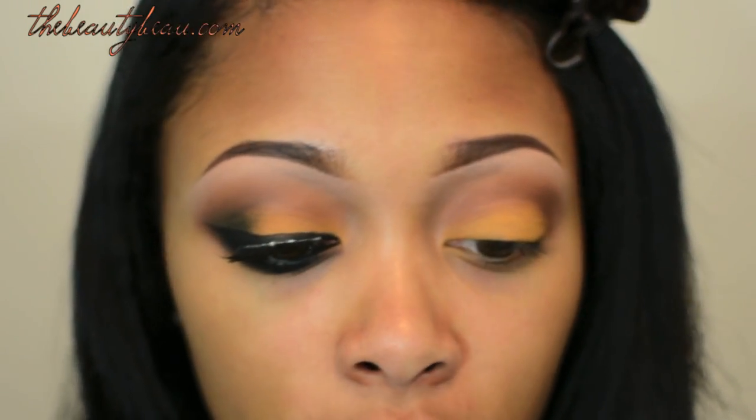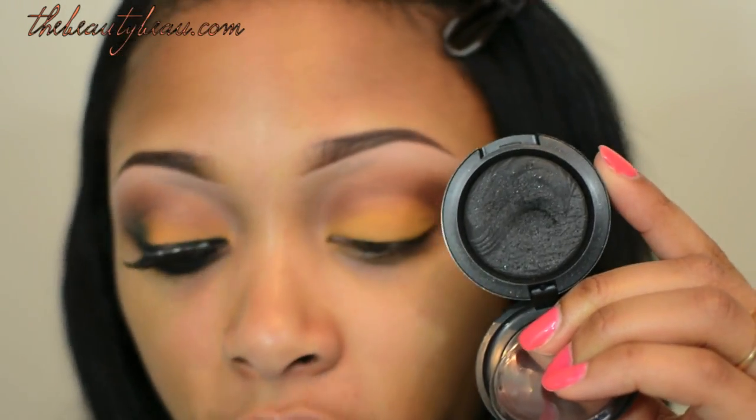For the outer V, I'm taking Dark Dare Extra Dimension Eyeshadow, which is just a black. I'm taking an e.l.f. contour brush to apply it to my outer V.